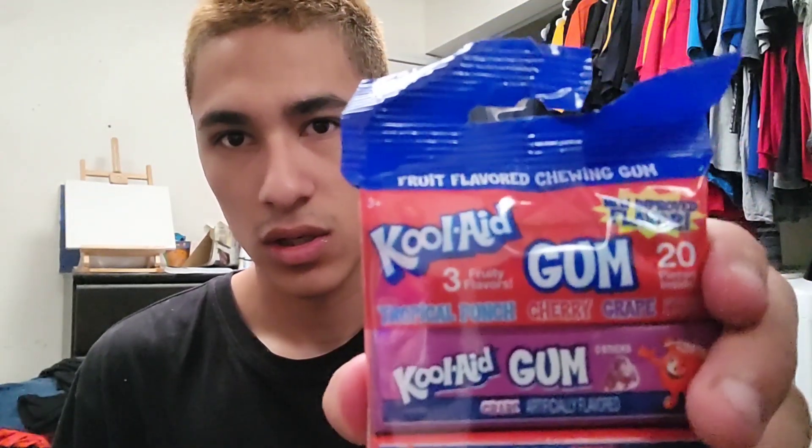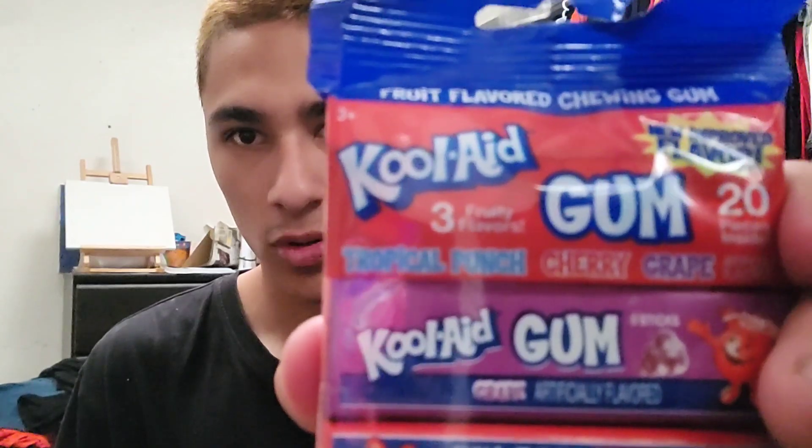So there are three flavors: Tropical Punch, Cherry, and Grape, which is quite interesting.